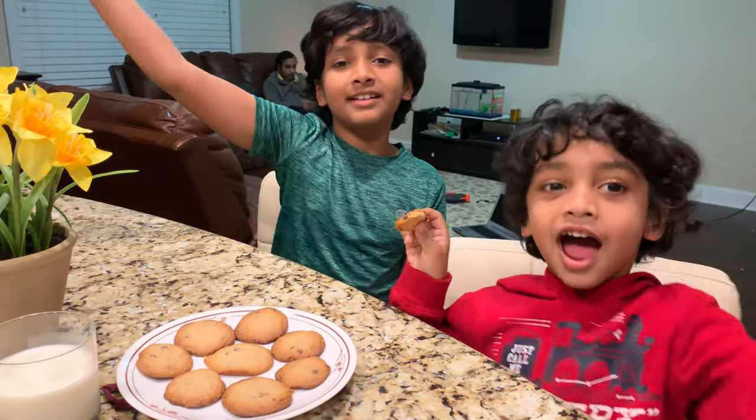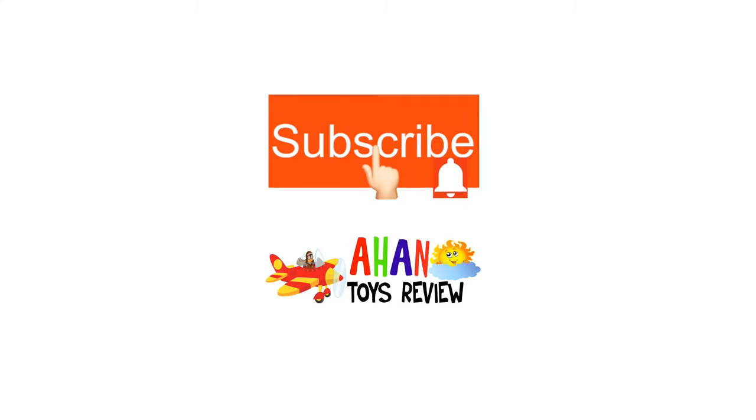Bye! For more entertainment, please click on one of these videos.